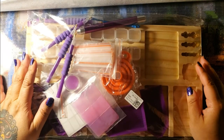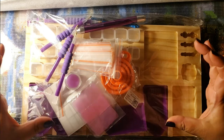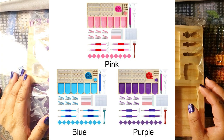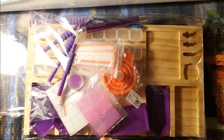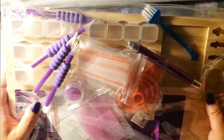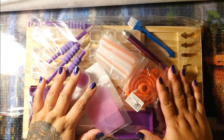This is a diamond painting tray organizer — whatever you want to call it. It comes with everything that you see here and you get to choose the color. I went with purple because purple is my favorite color. This is how it came — it was probably packaged a lot nicer, but in transit coming from overseas it got messed up in the mail. But let's take a look at this — I'm really excited. I didn't realize there were so many pieces to it.